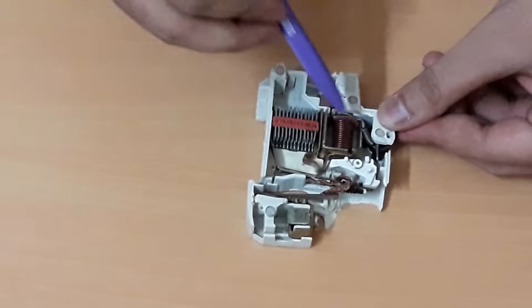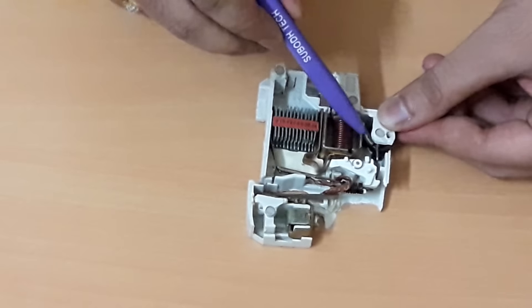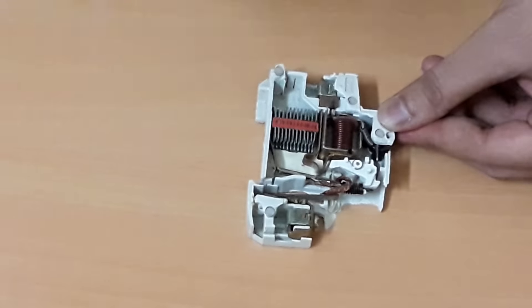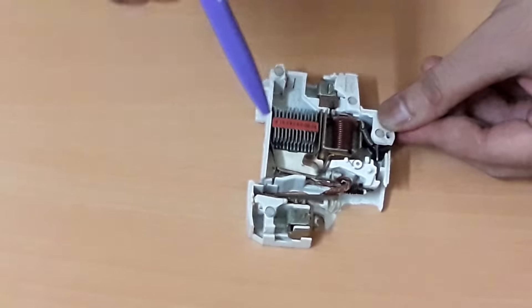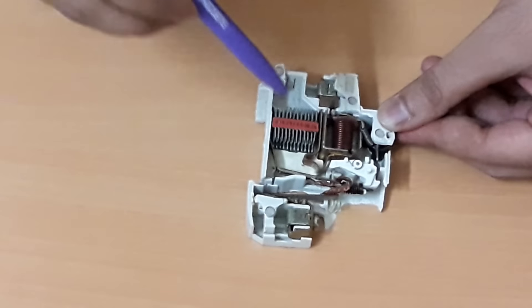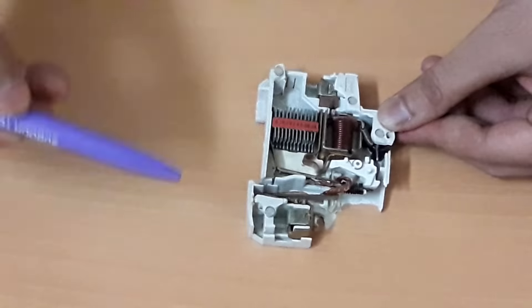When we switch on the MCB, the spring comes under tension. This tension is provided only during the ON condition. The reason is to reduce the torque required to switch off the MCB during abnormal conditions — either in case of short circuit or in case of overload protection.